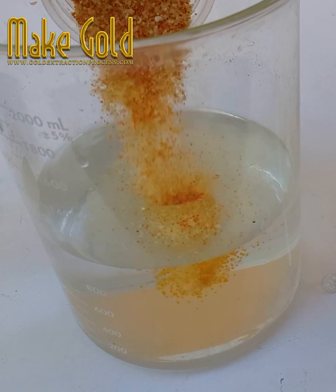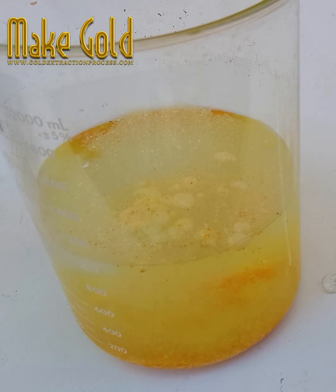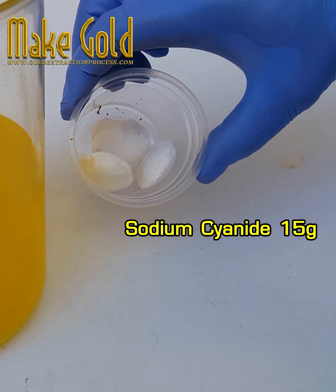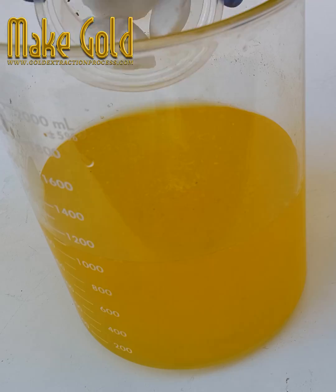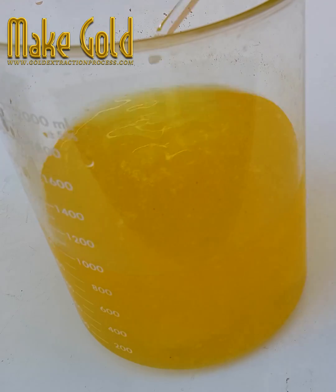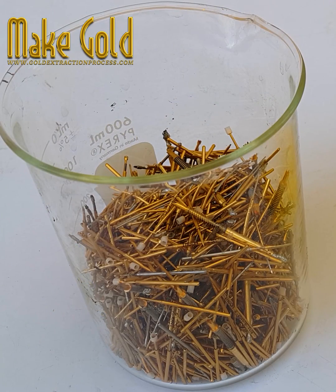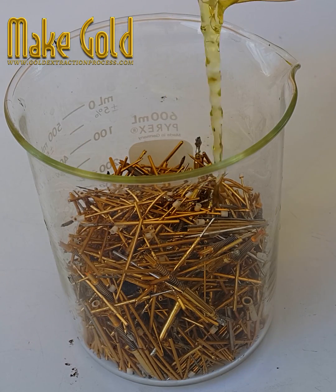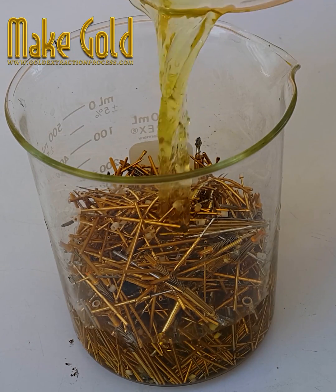Gold stripping solution chemicals consist of 15 grams of gold stripping agent mixed with 15 grams of sodium cyanide or potassium cyanide and 1 liter of water to dissolve 15 to 25 grams of gold.